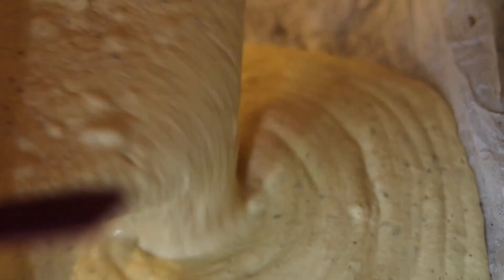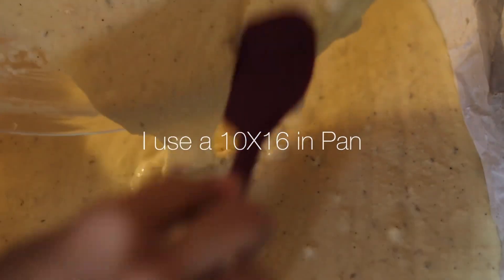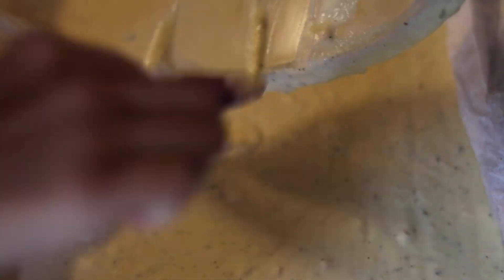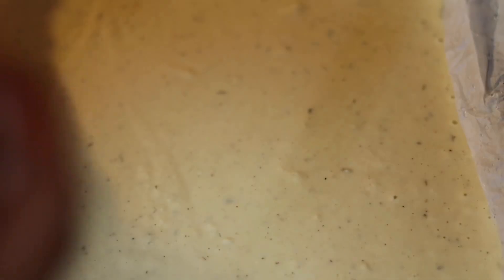Continue mixing until all the lumps are completely out. Depending on whether you want to make bread for sandwiches, dipping, dinner, flatbread, or burgers, the cooking time will be different. My favorite thing to make has been sandwiches, so we're using a large pan. Pour the batter into the pan, make sure there are no clumps, and then let the batter sit for about 10 minutes. I noticed a real difference in texture and consistency when I did this.